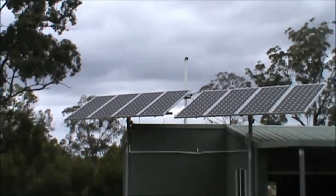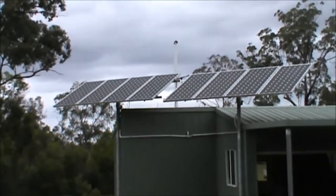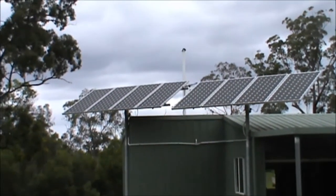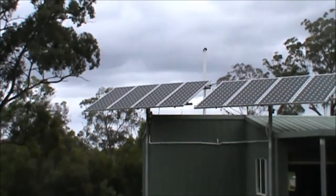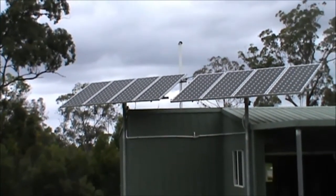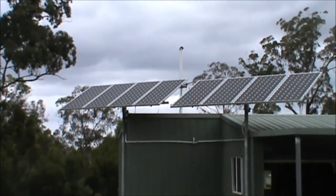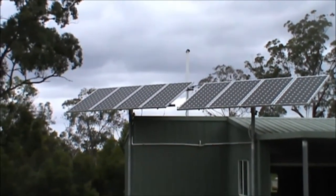Okay folks, this is the off-grid solar power system for the off-grid Homestead series. What we've got here in front of us is the front end of the system. Eight solar panels rated at 175 watts, 24 volt.